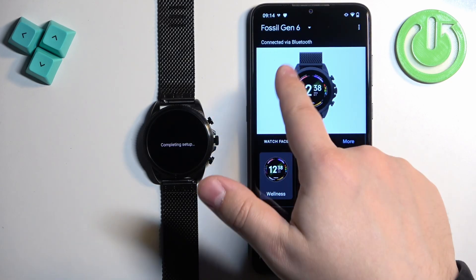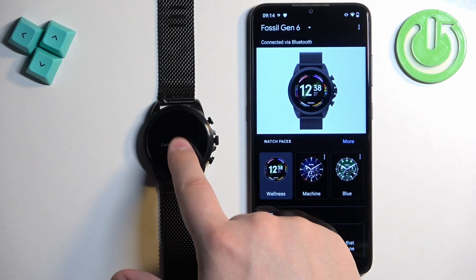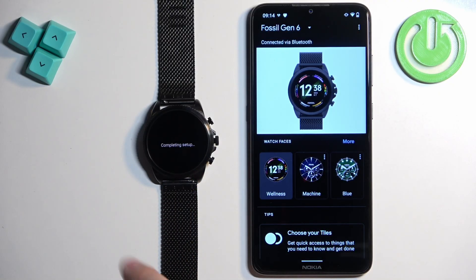At this point you should see your Fossil Gen 6 on the device page with the message 'Completing setup.' Once it's done, you should be able to use your watch. That's how you pair this watch with an Android phone. Thank you for watching — if you found this video helpful, please consider subscribing to our channel and leaving a like on the video.